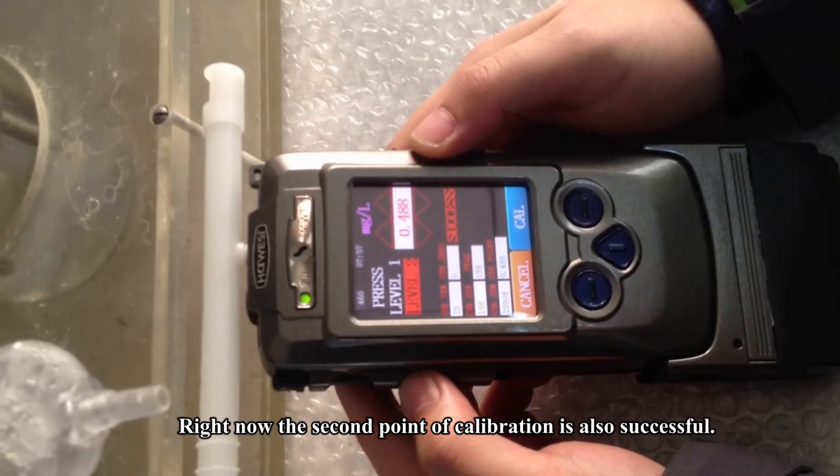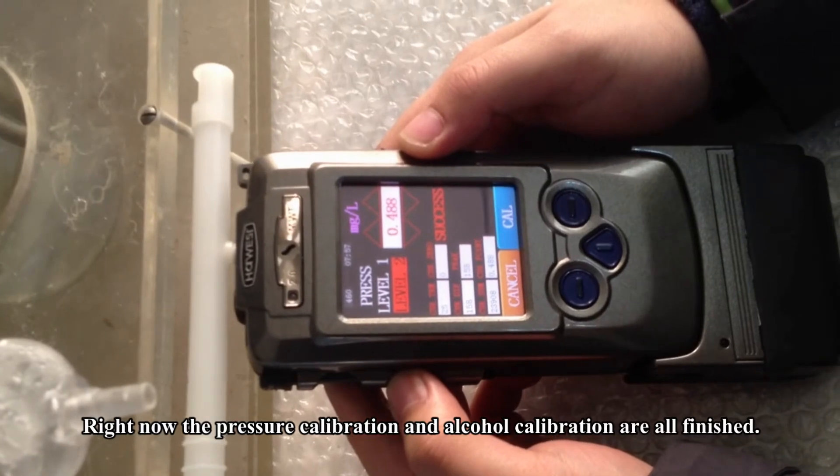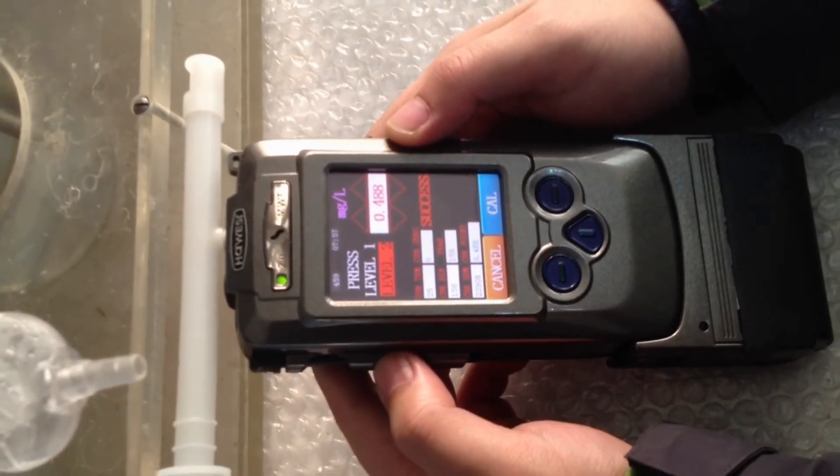The second point of calibration is also successful. The pressure calibration and the alcohol calibration are all finished. Thank you.